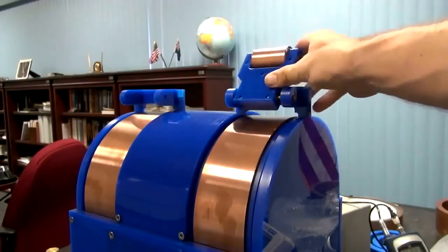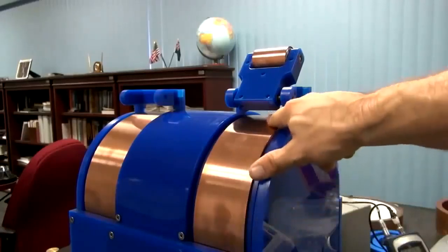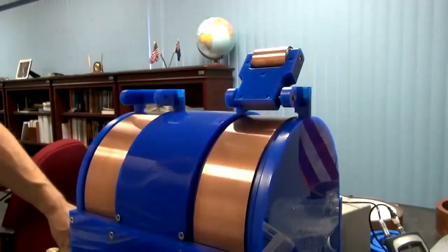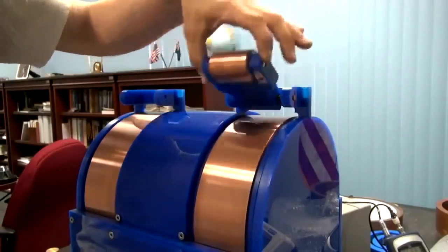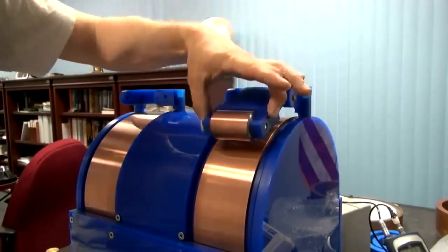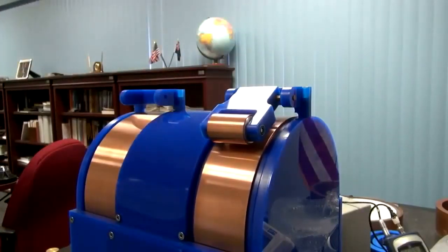Here we have a copper cylinder free to rotate, and here we have a large copper ring that I'm going to spin using a motor. This is to show that there is a sweeping motion around a spinning copper disc — just like the eddy currents generating that sweeping motion in Eric Laithwaite's video — being generated between the roller and stator.